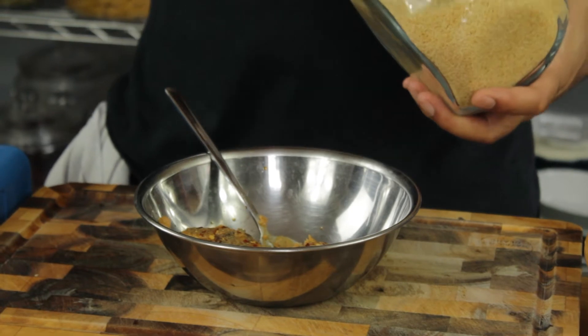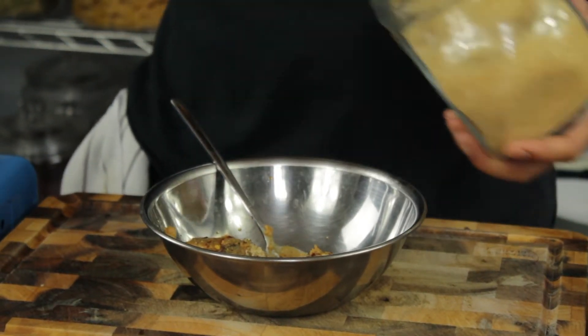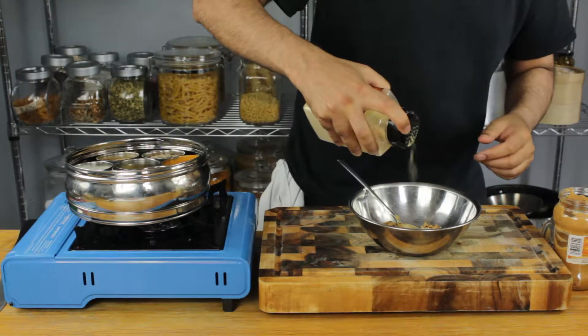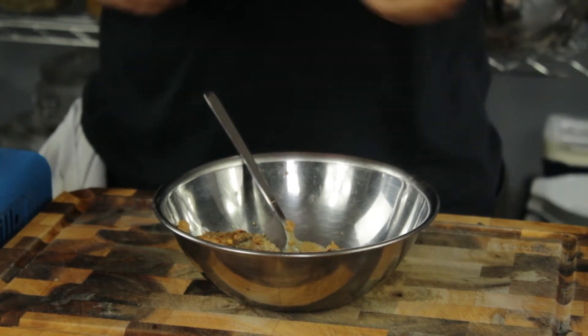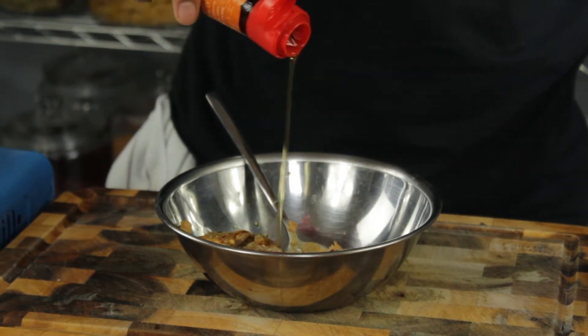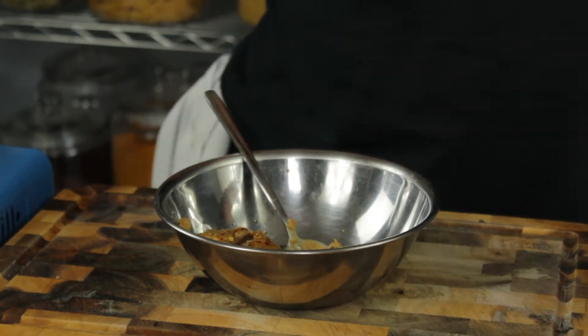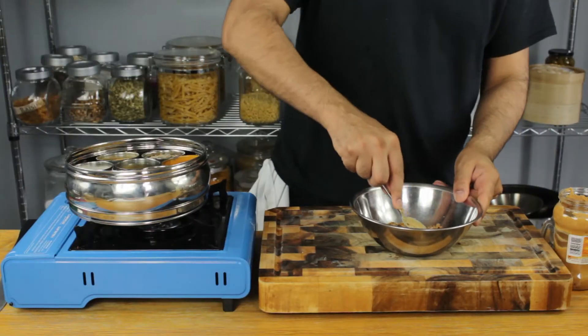And some brown sugar — we're going to go with three tablespoons. And finally, some granulated garlic, about one teaspoon. Some sesame seed oil — one tablespoon. And just a touch of lemon juice. Let's give this a good mix up.